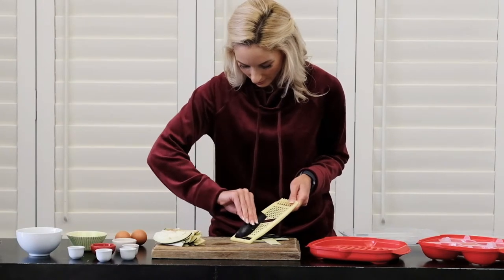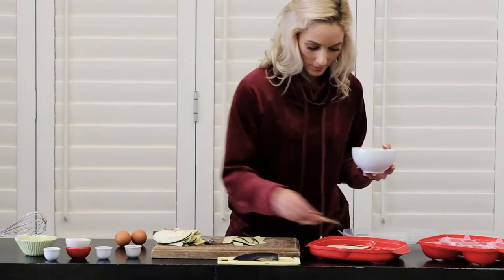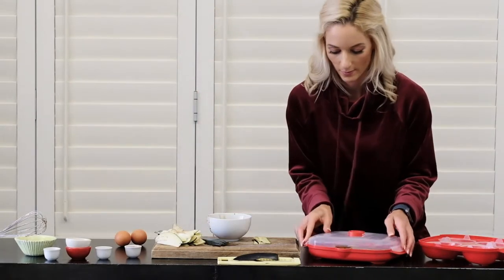Then cut an aubergine into quarters and slice off thin strips. Lay out your aubergine and brush the marinade onto both sides. Cook until it's a deep red in color.